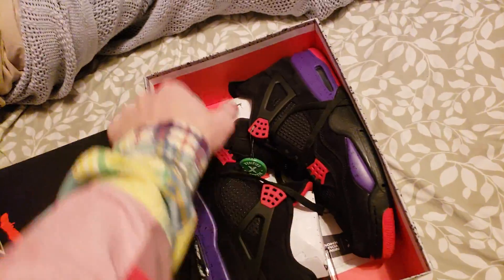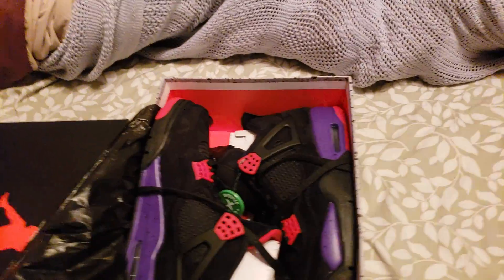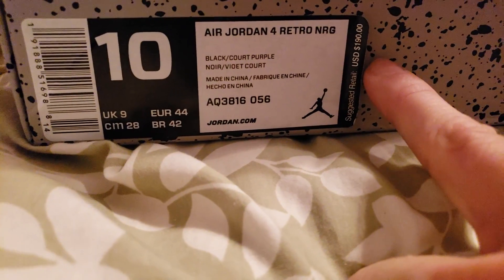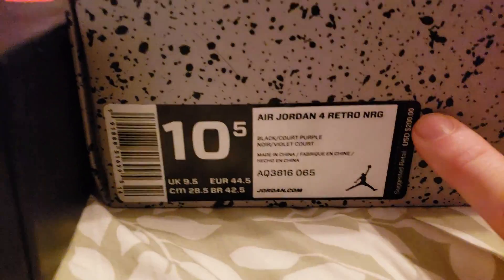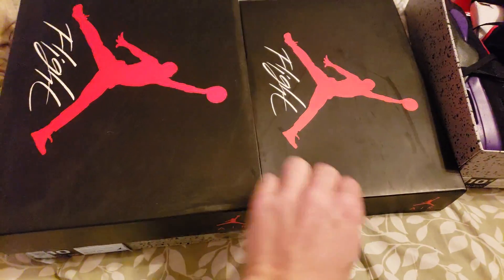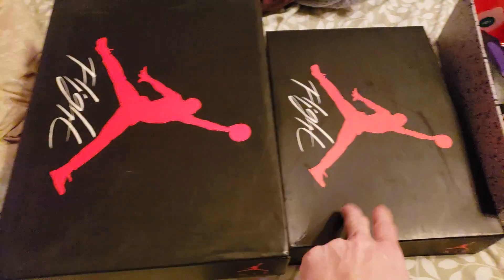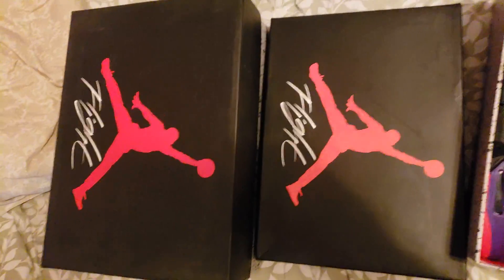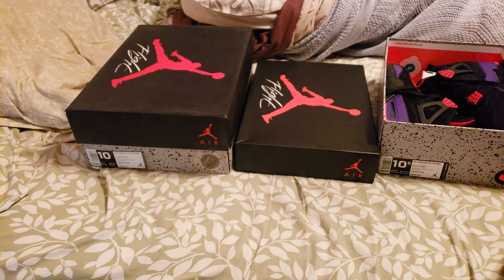Here are the StockX ones first. Here's both the boxes. It says the retail is $190 — it could have been $190 in the UK I guess, but here in the real world it was $200. The tops feel the same; I thought maybe the fake one wouldn't have that feeling to it but it does. They're a little different but not enough to care, and unfortunately I think China knows that and is stepping up their game on the fake shoe market to make them better than general releases.